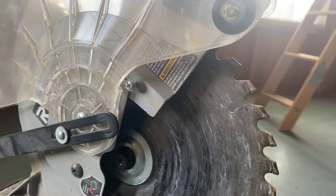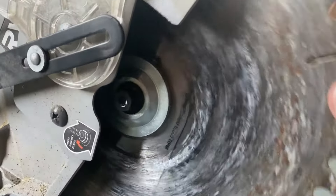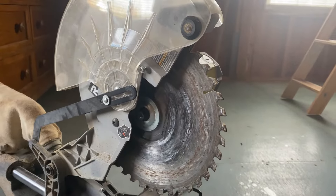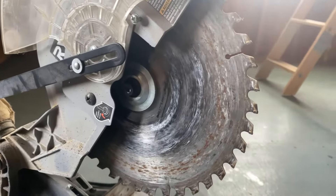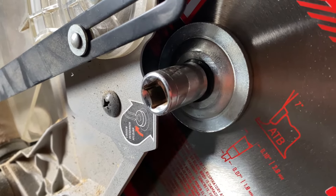That will allow us access to the nut that lets us take this blade off. I've got the saw unplugged, so definitely make sure that yours is also unplugged. What you'll see here is the bolt that we're going to have to undo, and this is where we use our number five Allen key. You could also use a simple socket — a one-half fits this — so either option works fine.